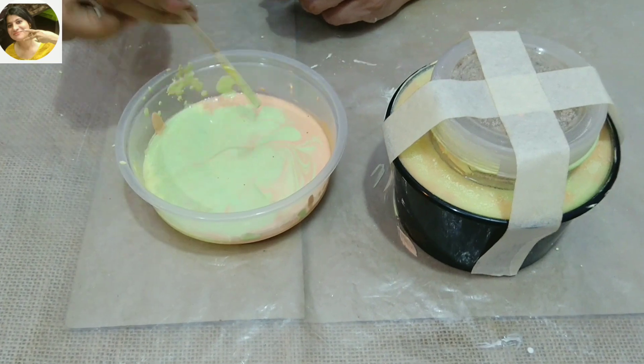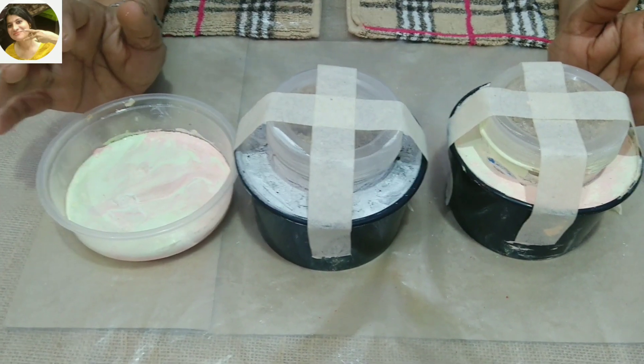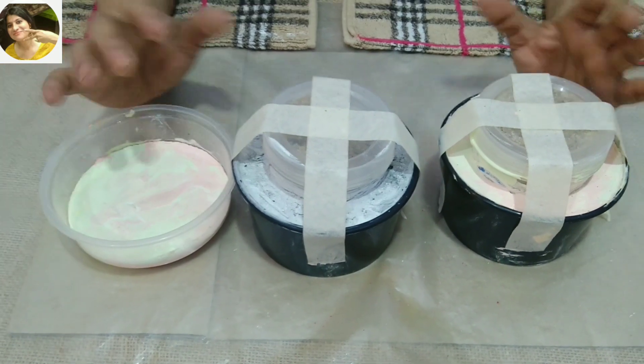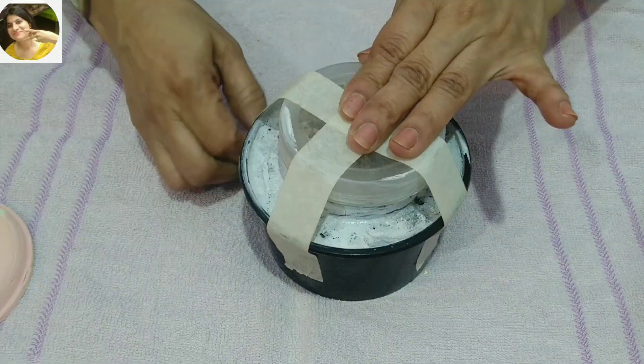I have made a small hole in the container. I have also made a coaster in a small container. I have left them all night long. Let's see how our pieces turned out.